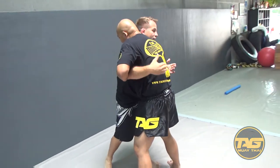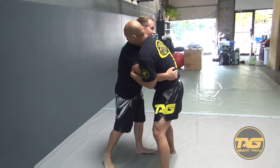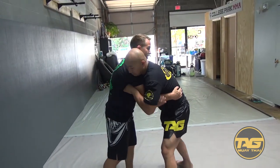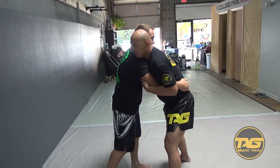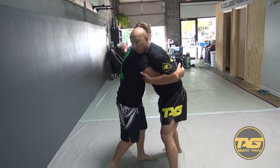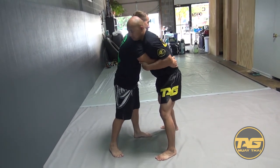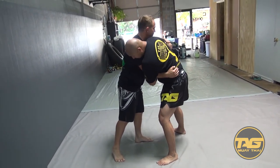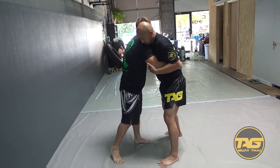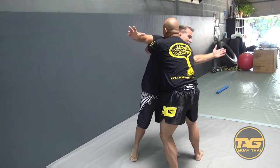On the other side with my under-hook, I never want to have it low. If I have it low, he can not only get another under-hook, but he can wrist control and drag it, or he can body lock it. Another option is he can get another under-hook — so now you've got double unders on me.